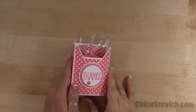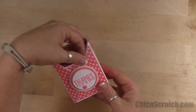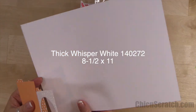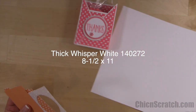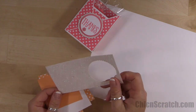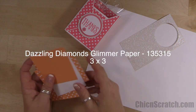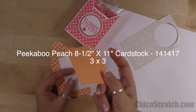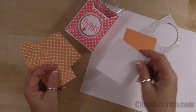Hi, thanks for joining me. This is Angie at Chicken Scratch. This is the project we're making today. The supplies you're going to need: one piece of thick whisper white cardstock — a full sheet that measures 8.5 by 11. Then we've got a 3 by 3 piece of dazzling diamonds glamour paper, peekaboo peach, and a 3 by 3 regular whisper white.